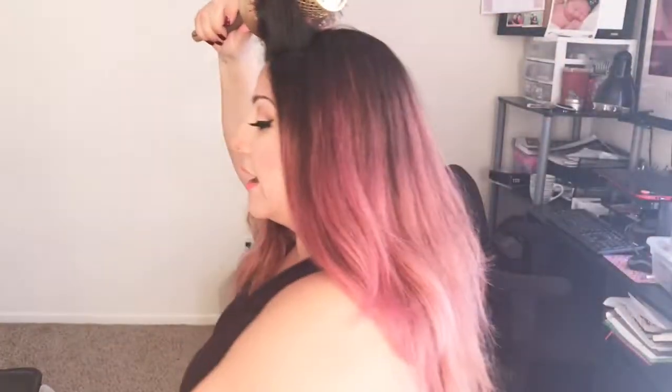Look at that — one side done. I'm going to do a haircut soon, so those ends are going to grab no matter what I do. I'm going to put this one backwards and then do the other side.